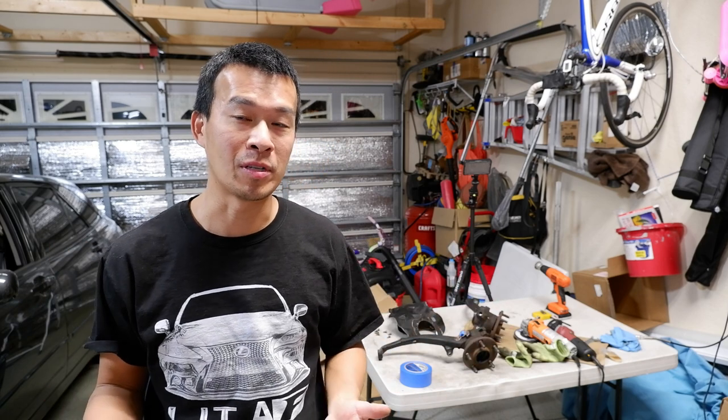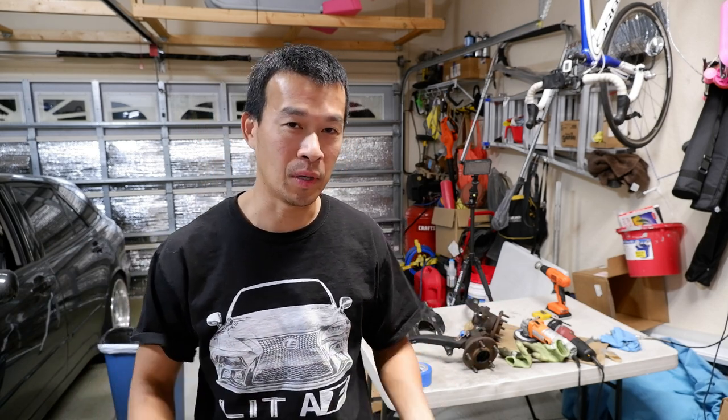Hey guys, welcome back to the garage. Since I've been doing all these projects on my car, I've got everything taken apart. So this is a really good time to repaint and recoat all the suspension components, especially on my IS300 here, which spent like half its life up in Virginia. So some of the suspension components are all rusted and corroded.